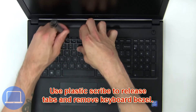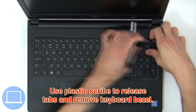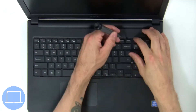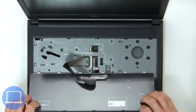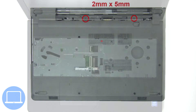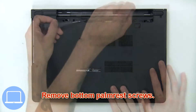Use a plastic scribe to release the tabs and remove the keyboard bezel. Now use a plastic scribe to release the tabs, turn over the keyboard, then disconnect and remove the keyboard.